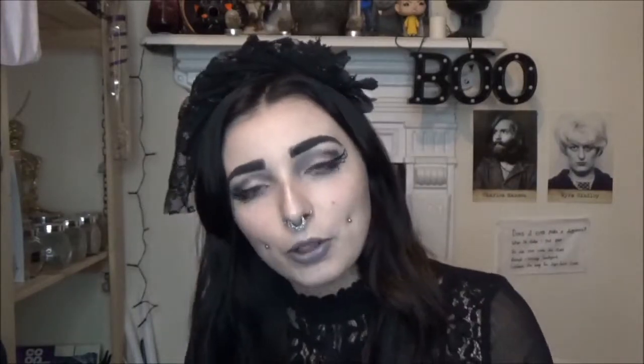So today, as you can tell by the title, I've got a Spooky Box Club unboxing to do for you guys, and this one is Memento Mori, which I'm so excited about. Anything to do with the Victorian era and death — Spooky Box Club — I'm in love with. So that's what we've got today.